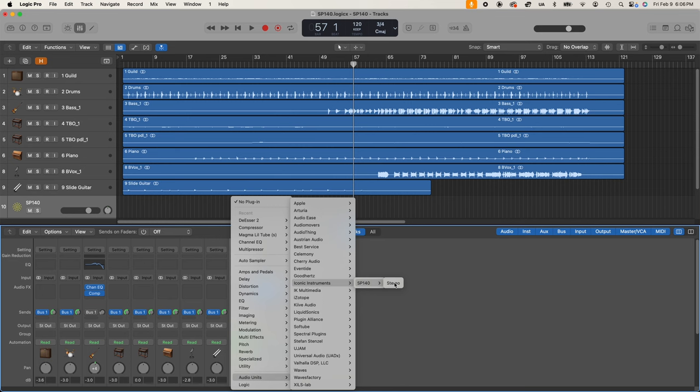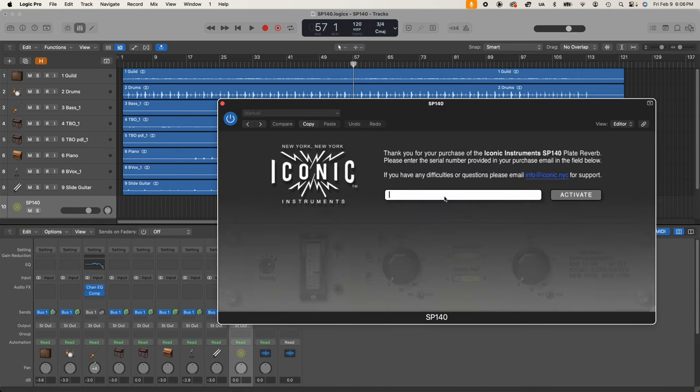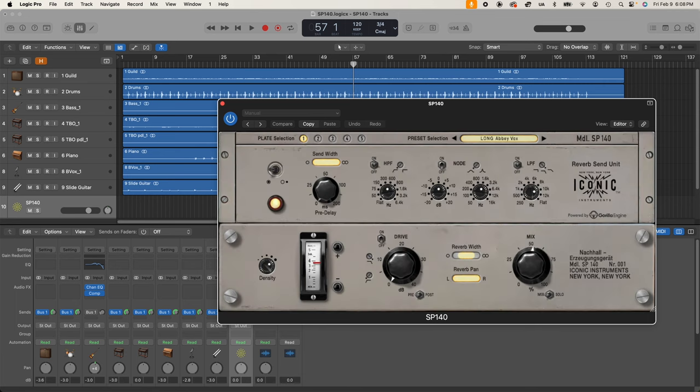You'll find the SP140 under manufacturer or under uncategorized in your plugin categories. The first time you open the SP140, you will see a screen where you're prompted to enter your serial number — the one you saw in your purchase completion page or in your email. Once you enter your unique serial number, hit activate and you'll see it processing. After a few seconds it should unlock, and from then on the SP140 will just be available in your DAW.